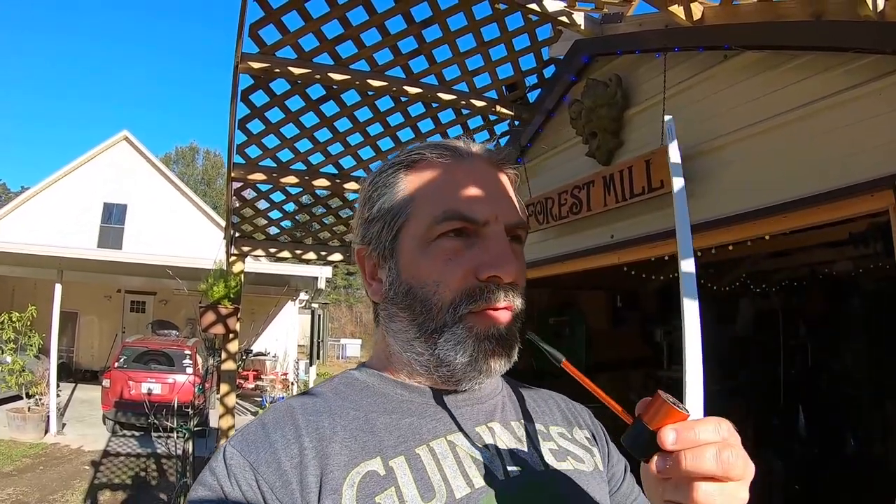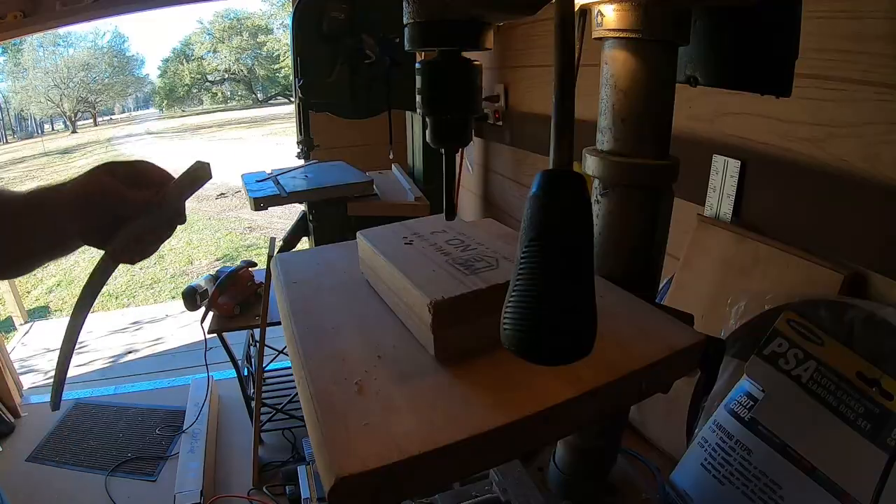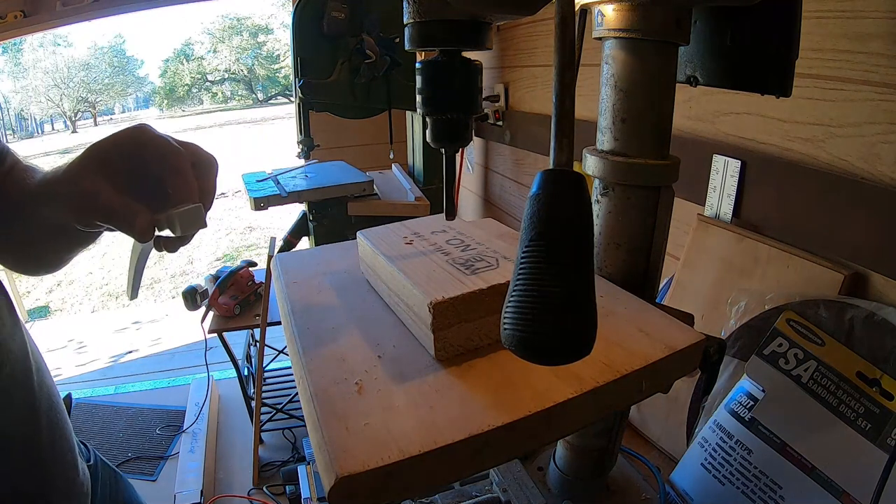I put it in some water and it floats pretty good, so I was like — I'm always looking for a new way to make poppers. I saw this foam and thought it might make pretty good poppers. So let's hook it up on the drill press, cut a few pieces out, and see if it works. I'm not quite sure how well you can see it, but we'll give it a go.